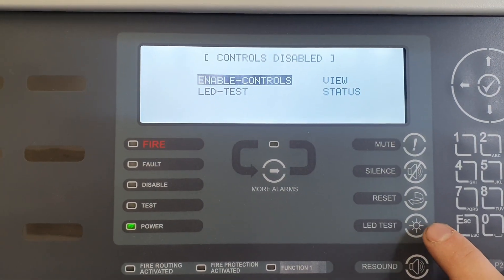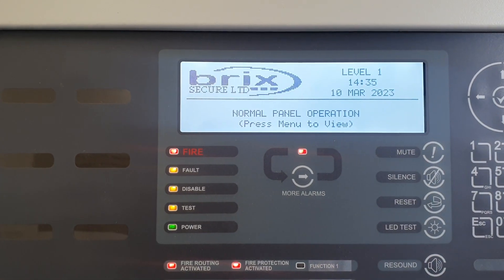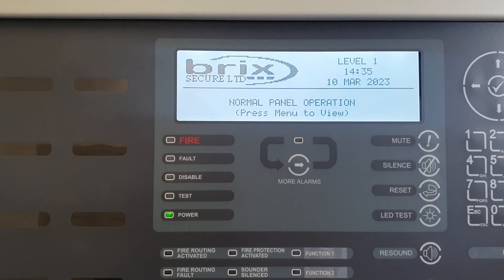We can still carry out an LED test. We can still press the mute button if we get a local fault on the system.